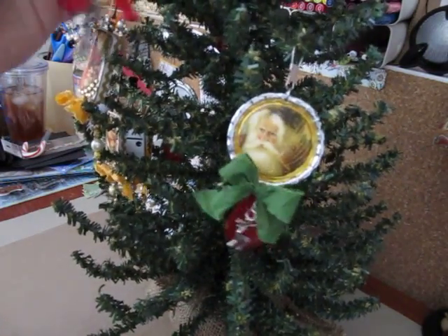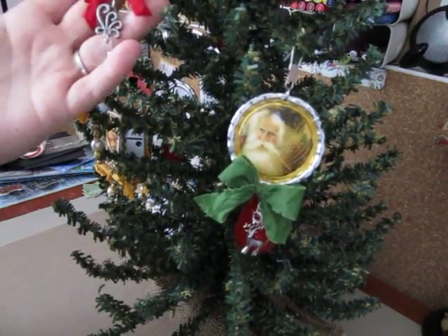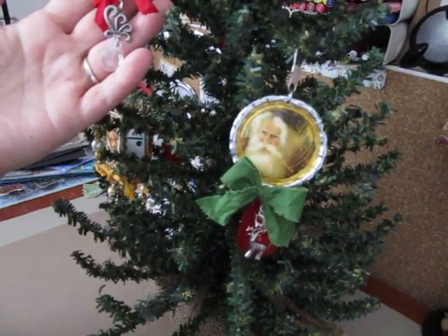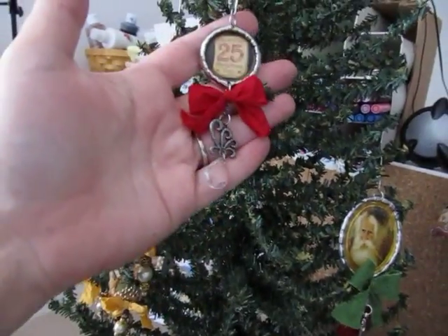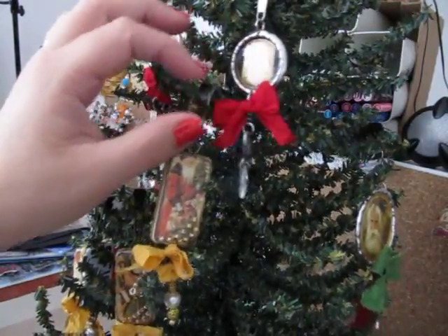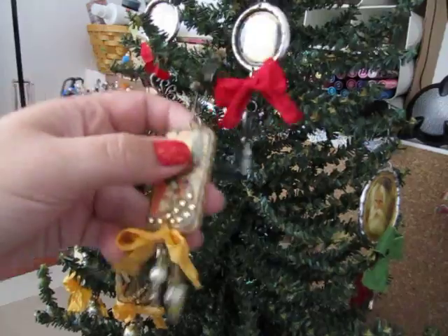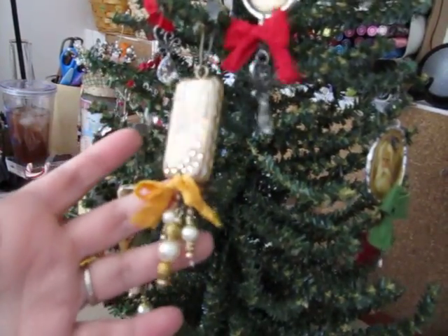You guys have seen the bigger bottle cap one before — they look so pretty up against the green. I didn't really think about using these for ornaments, but somebody mentioned to me that they look really pretty on a tree, and I'm like, oh my gosh, you're right. Here's another one with the red — it looks really pretty on the tree. So here are the finished Santa ones that I did.